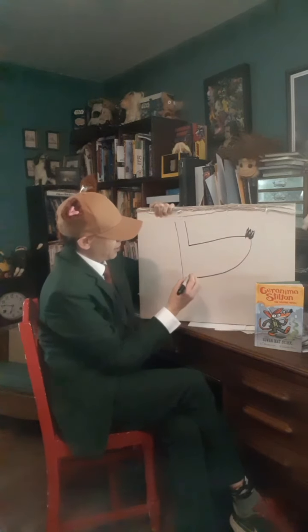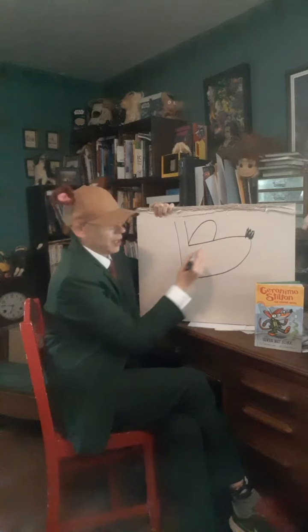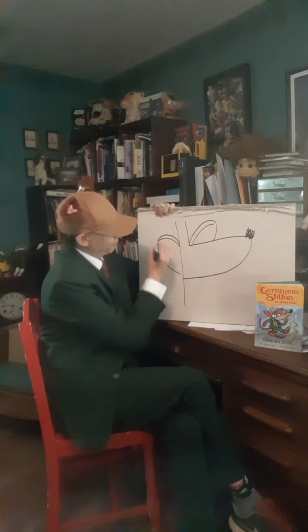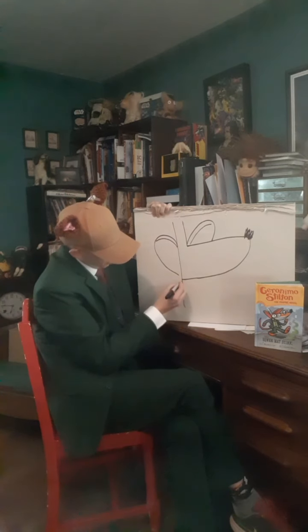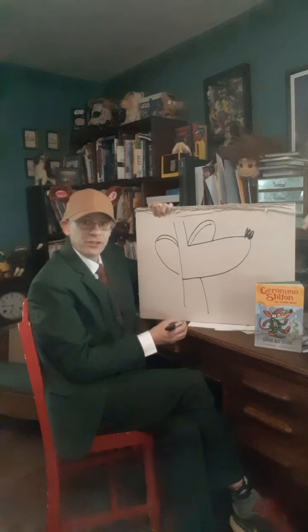I know he's going to have a nose, and then he's going to have his ears — that's just a loop, and this other ear is just a loop. Each one of them has a line inside. Starting to look like Geronimo a little bit! Down here, this is going to be one side of his suit, and that'll be the other side of his suit.